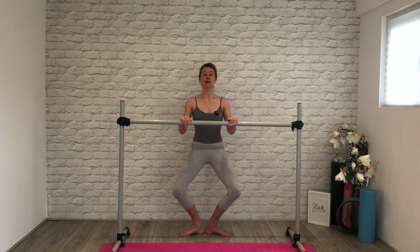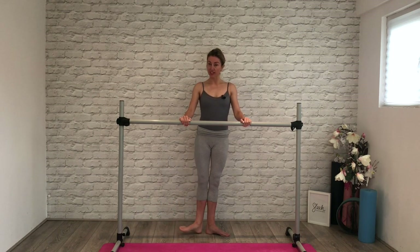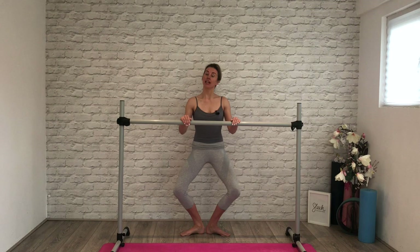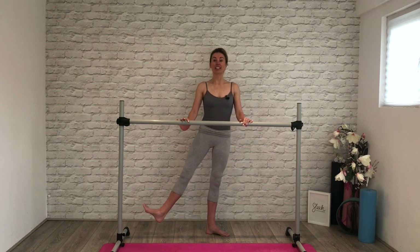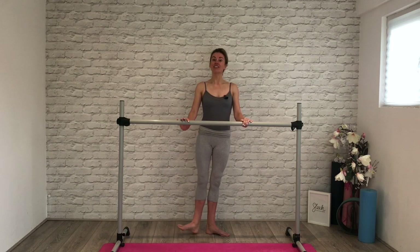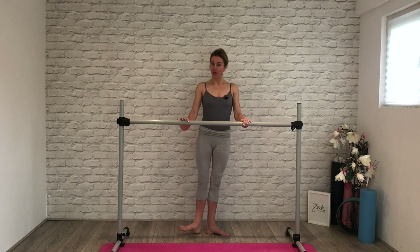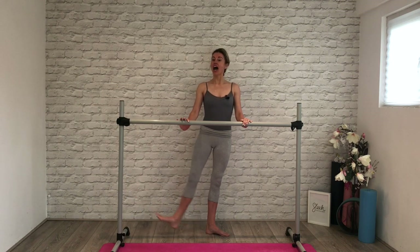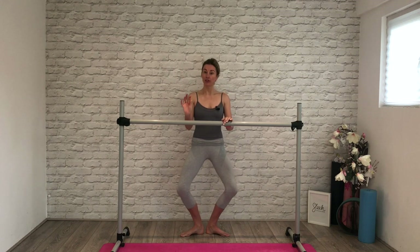Again, twice more: demi-plié, brush, flex your foot, squeeze it in. Last time: demi-plié. Watch that position on the bar — flex your foot and hold it here, squeezing in with a flexed foot. Eight and seven, squeezing into those inside thighs. Give me four and three and two. Closing into your first position and release downward through your feet.